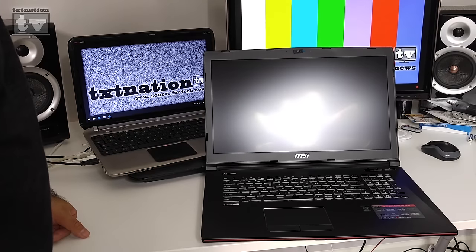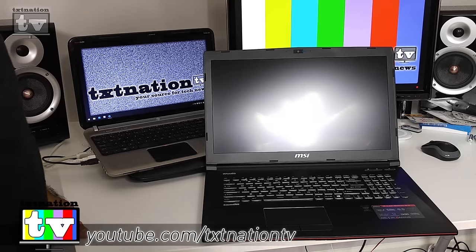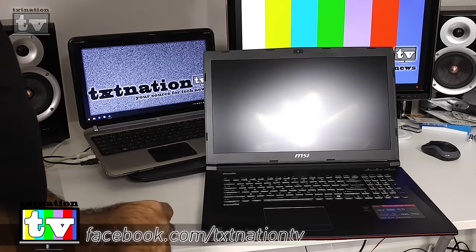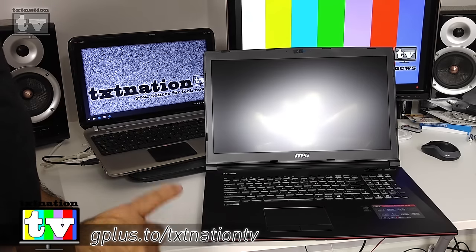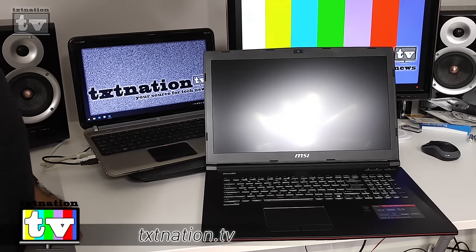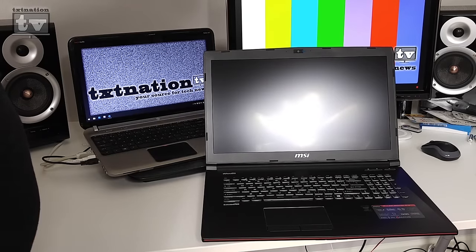Thanks for watching, guys. Stay tuned online — we're at youtube.com/textnationtv, facebook.com/textnationtv, gplus.to/textnationtv, and twitter.com/textnationtv. For all things Tech Nation, visit txtnation.tv. We'll do more videos and a full in-house review later. See you in the next episode.